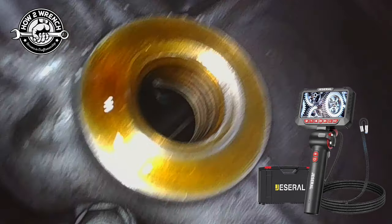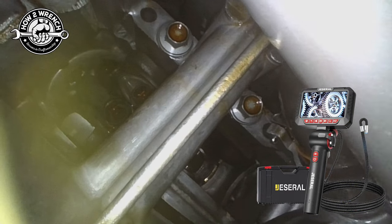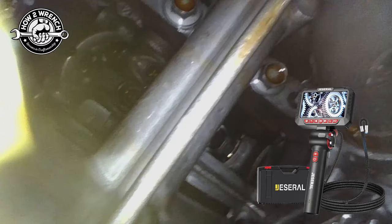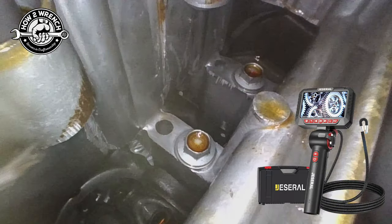Check out the quality of this borescope as I go up through this oil drain plug. I'm going to peek around the bottom side of the pistons, the connecting rods. If I take my time, I can even turn the corner and look at the transmission. I'm going to peek at the oil pump shaft right there. This thing is cool.